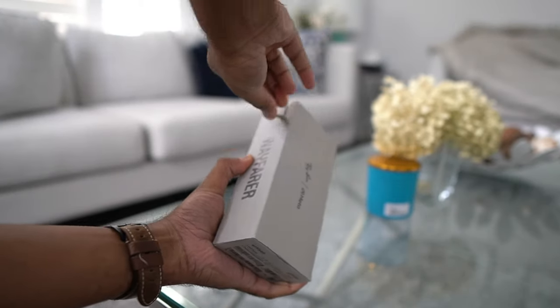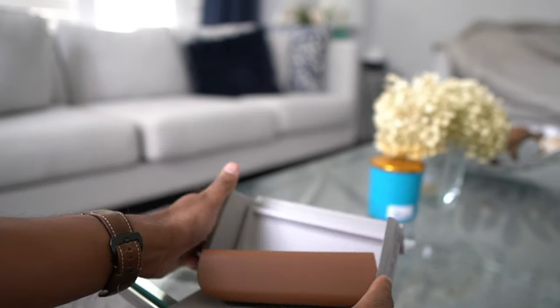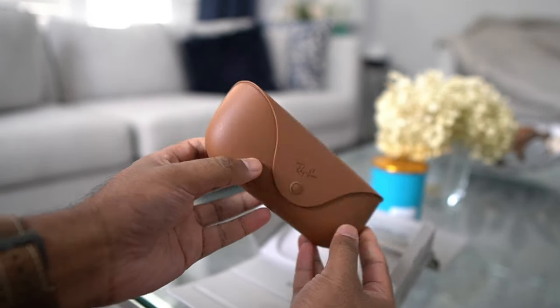The package is simple and opens up to just the glasses case. Surprisingly though, no cable or cleaning cloth. Not a good look, especially for the price.